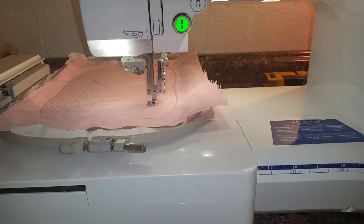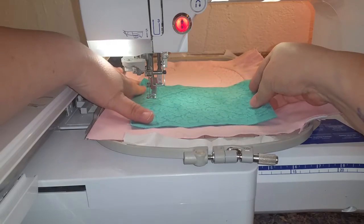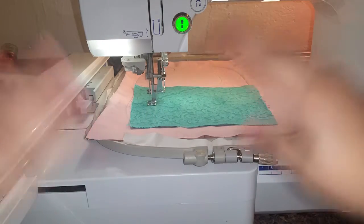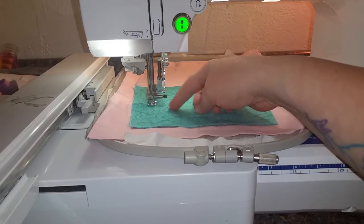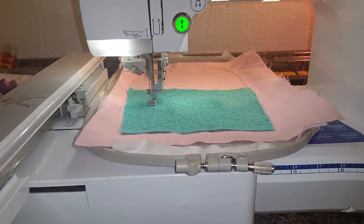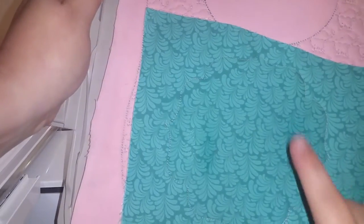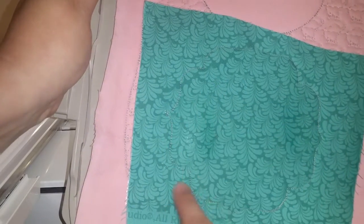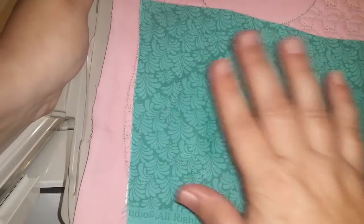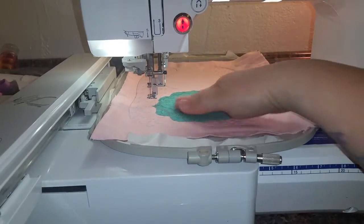Okay, it has finished the placement stitch for the monogram patch. We're going to lay the fabric over the placement stitch and tack that down into place. Now you can see it's done the tack down stitch all the way around. I'm gonna go trim it and press it and I'll be right back — okay, it's all nice and trimmed and pressed into place.